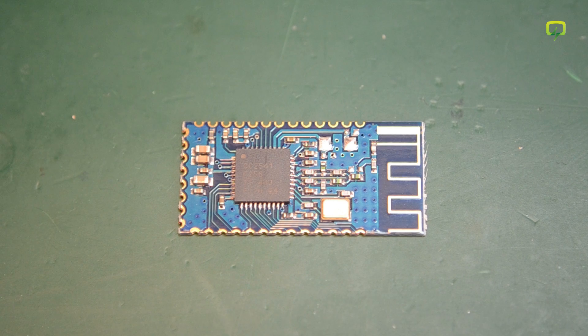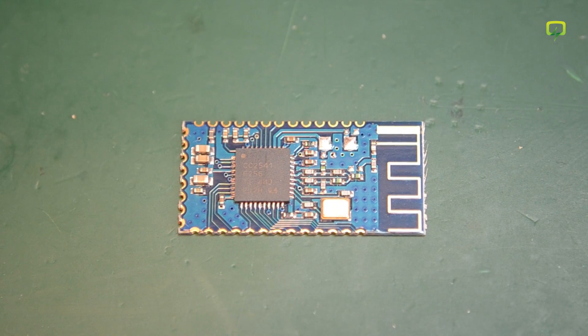The next item is a Bluetooth 4.0 low energy module which uses the CC2541 chipset from Texas Instruments. It is advertised as supporting the serial protocol, so I'm not sure it can do other protocols as well. You'll have to check the datasheet of the chip to see that and probably it involves some custom firmware. I got this because it was very cheap for a Bluetooth low energy module at just $4.60 shipped. No specific project in mind for this module but as I mentioned in previous videos I like having stuff around for when I feel inspired so I can just start prototyping immediately.